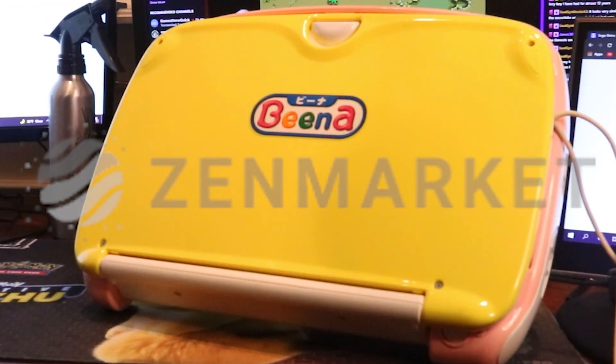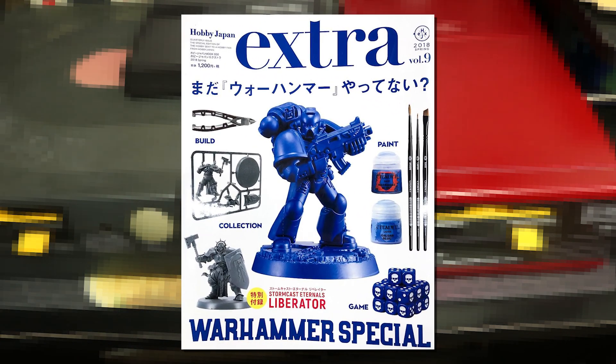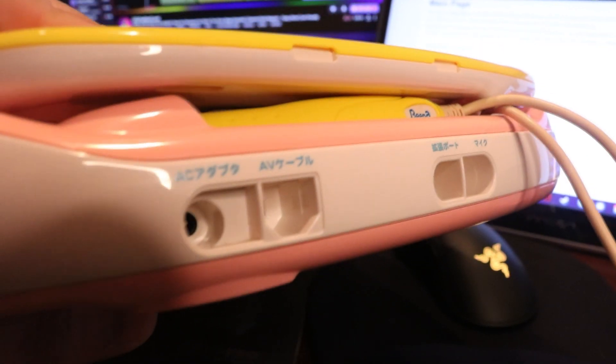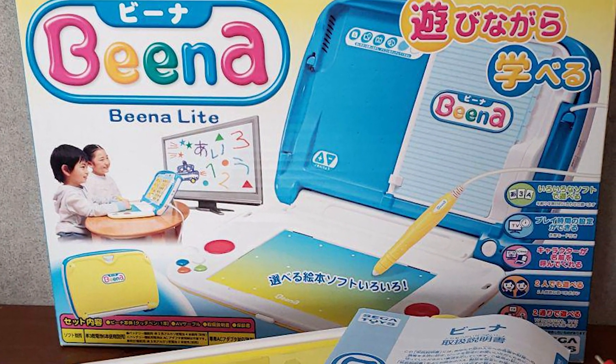Full disclosure, though they aren't sponsoring this video, this Beena was sent to me by Zenmarket. They actually sponsored a video I did on the Nintendo Famicom last year and are all-around good folks you should check out if you want to import some Japanese video game stuff. My Beena may also be a little thinner than most models — research suggests this may in fact be a Beena Lite, which was a somewhat slimmer remodel from 2008.